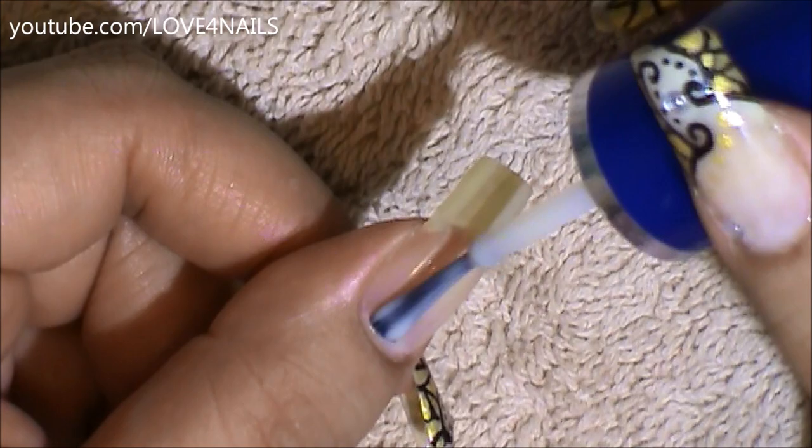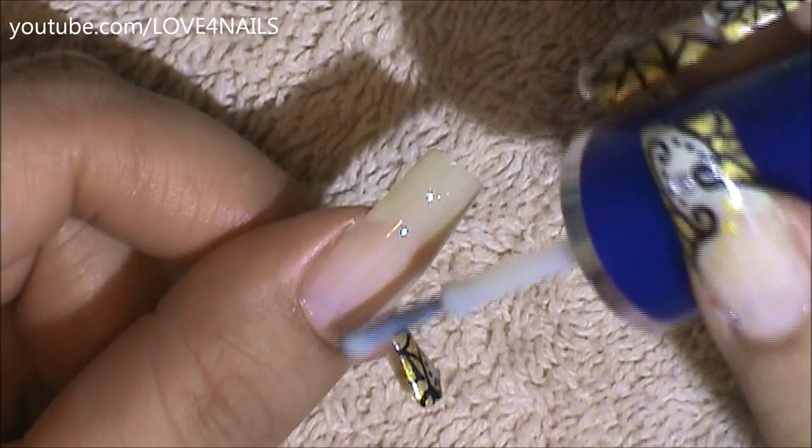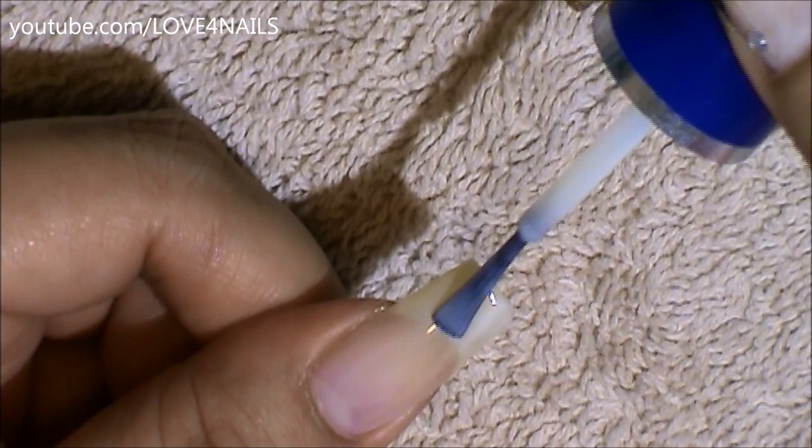The first thing I'm going to do is apply a milky white color over my entire nail. I'll be sure to list the colors I used in the description bar. Followed by this, I'm going to be painting a French manicure using the same exact nail polish, just so the tips could be a lot brighter.